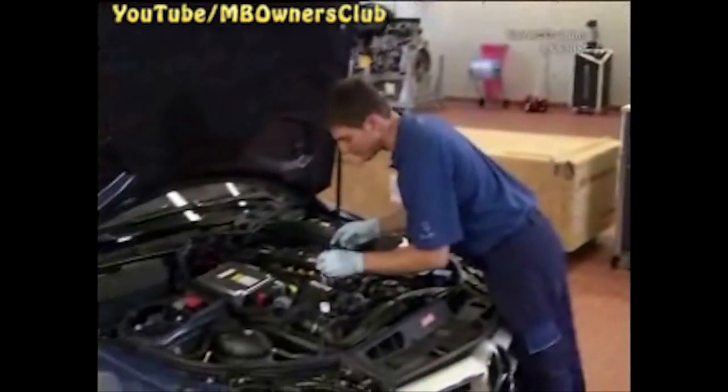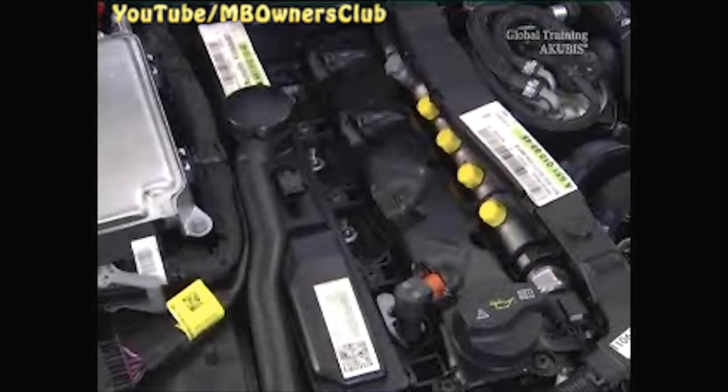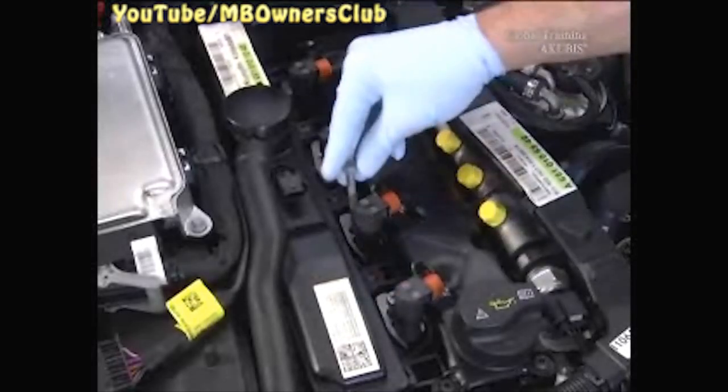Then insert the injector along with the clamping bracket. Do the same with the other three injectors. Put the screw loosely in place.